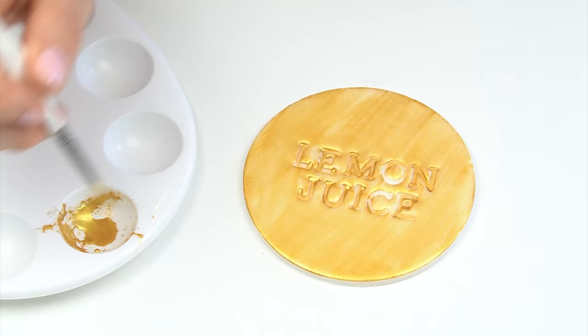My second favorite — and I really can't tell the difference between the two — is the lemon extract. The lemon extract I used had a high alcohol content, worked great, and went on nice and thick. My third option is vodka, which also had a great finish — slightly less metallic than the other two, and you would need at least two coats. It also took a little bit longer to dry.